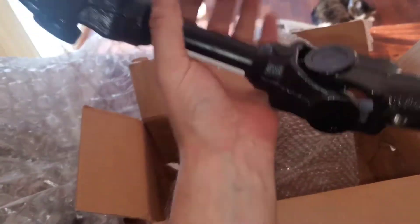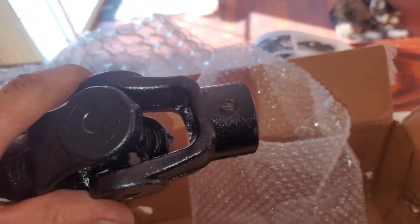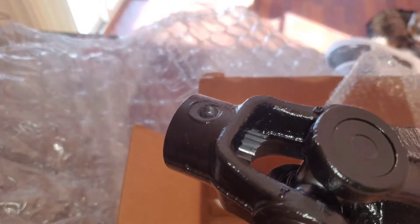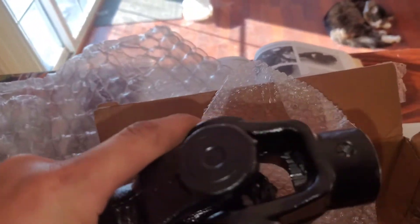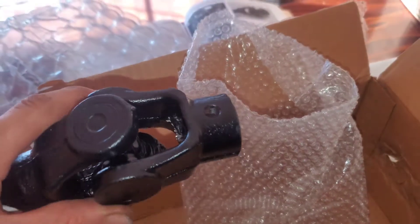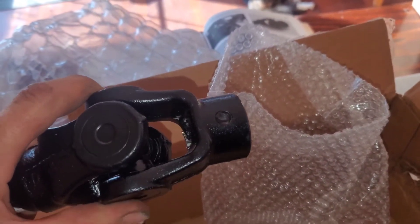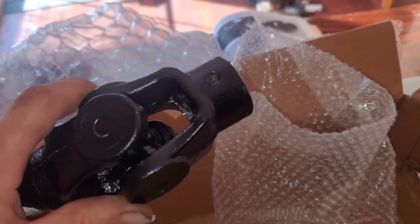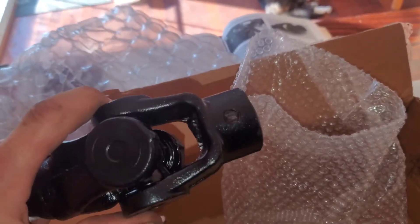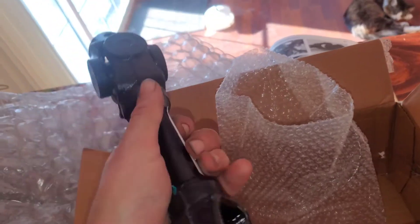One thing to note is it does not come with any of the push pins, so you're going to have to make sure you order two of them for when you put in the new one. You don't want to use the old ones, because once it crushes down it'll be too small and you'll never be able to get it to stay in. When you're riding it'll keep falling out and that'll end up causing premature wear.